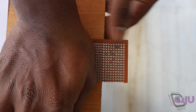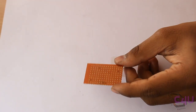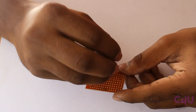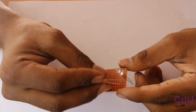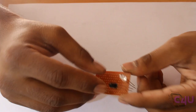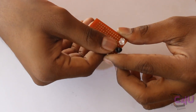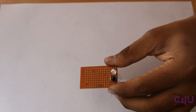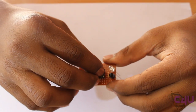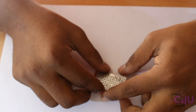Take a general purpose board and make it of appropriate size. Mount IR LED, photodiode, and IC base on the board. Fix them by soldering.